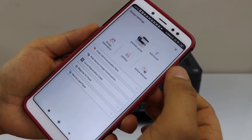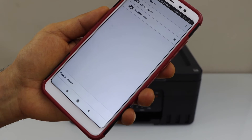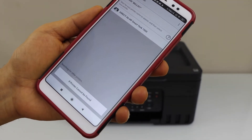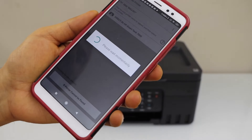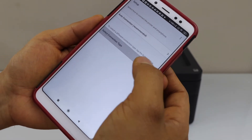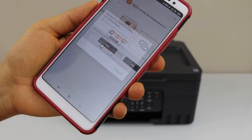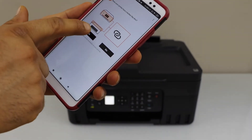Click on the add switch, then register printer. If the printer cannot be found, select connection type, then select direct connection. It will ask whether our printer has a button like this — yes we have.